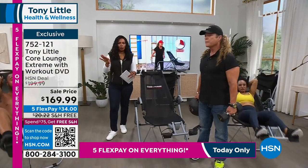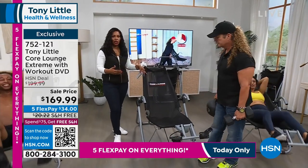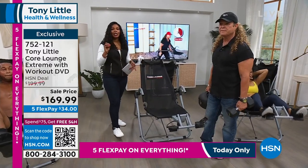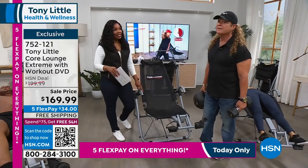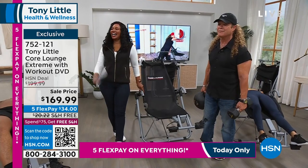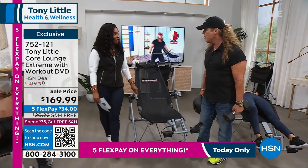You were hearing from some folks who already use theirs and love it. When it comes to bringing something into your home for all the benefit you're getting, our price is phenomenal — on flex pay it's only $34 to get it home. This is the lowest price it's ever been, which we don't even need to do because we sell out all the time. Everybody has furniture and it costs way more than this.